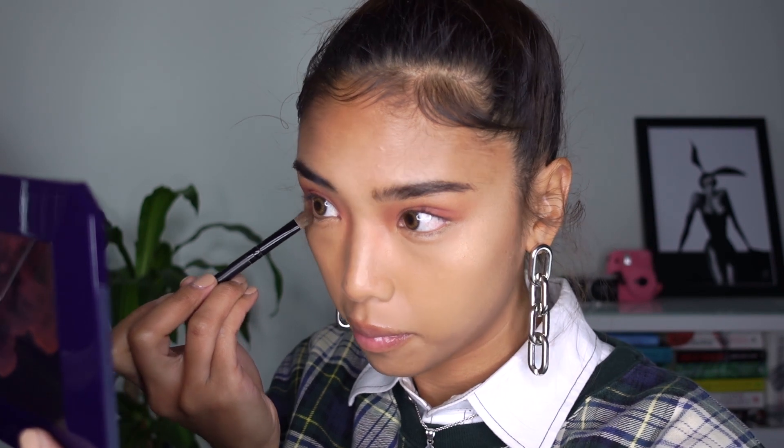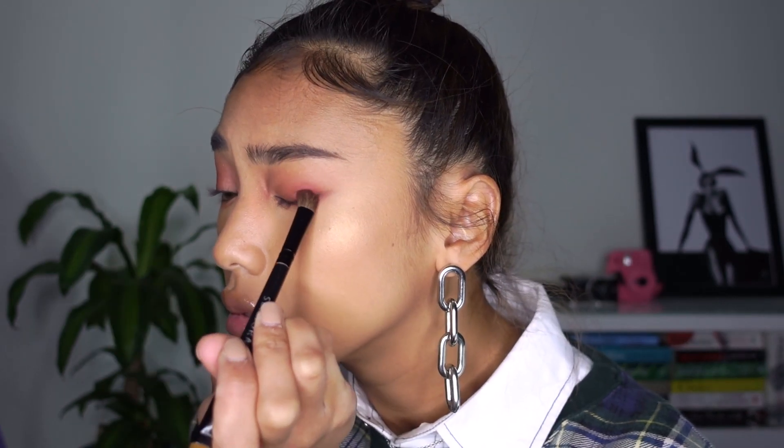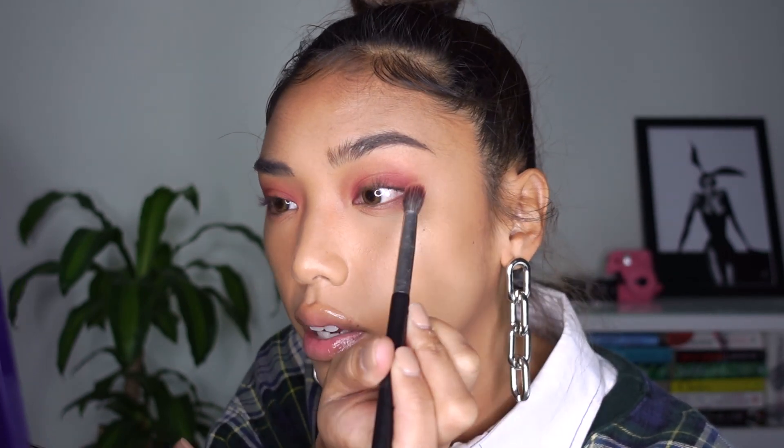I think I need to do some shading under my eyes because I'm feeling a little bit crazy right now. I'm still using that same color. And then just with a clean fluffy brush, I'm just going to buff that out around the nose and kind of just up towards the eyebrows so there's no harsh lines.